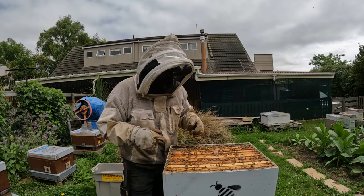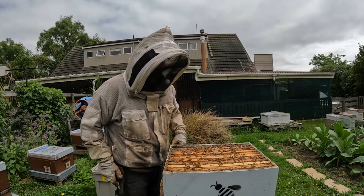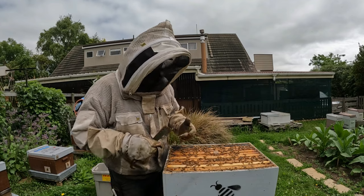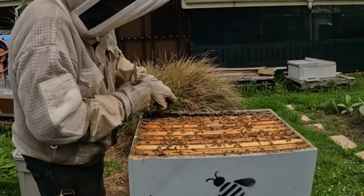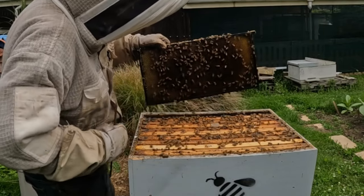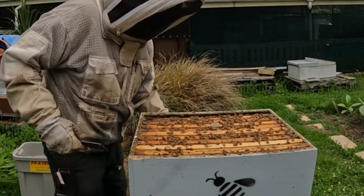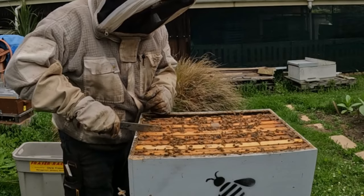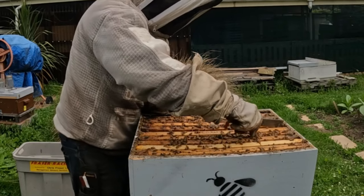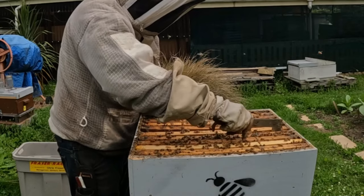I'm using the cloak board method in this hive so there's a queen excluder under this box. I'll be able to use this for another graft in about a week or so. Nice calm bees, despite the fact that it's been raining heavily yesterday and today it's overcast and quite cool compared to the 30 degrees we had the day before.